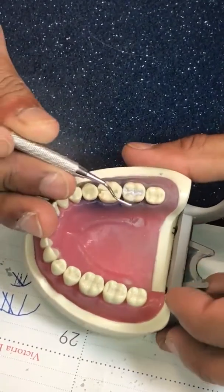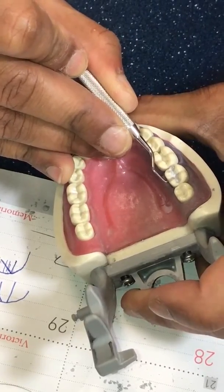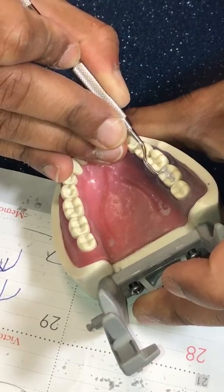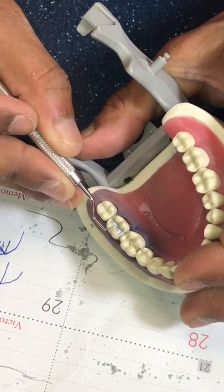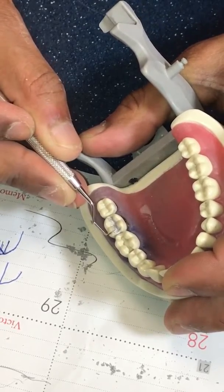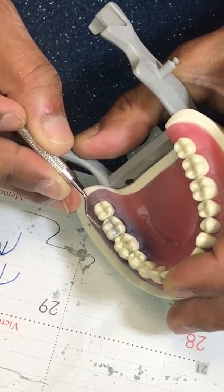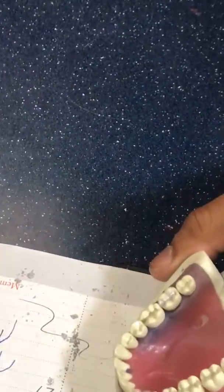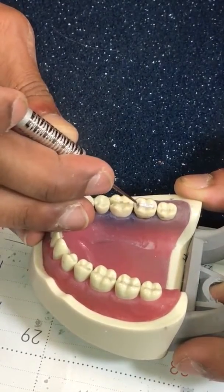If there's any excess amalgam — it can look a little dirty — I'll take another carver and just get rid of that. Usually it's just loose particles there on the surface. Remember, if it looks pretty, that's good for the practical. I'm going to run the carver over the marginal ridge just to have a smoother texture there.